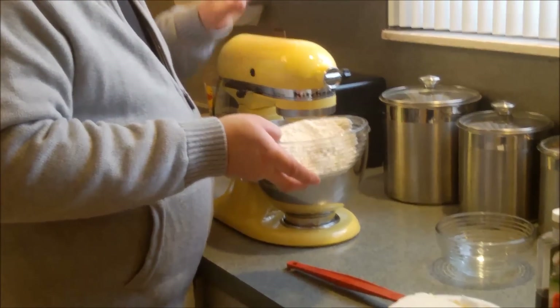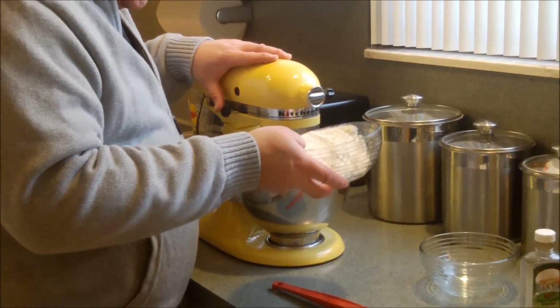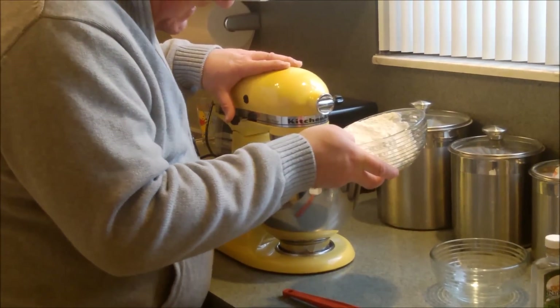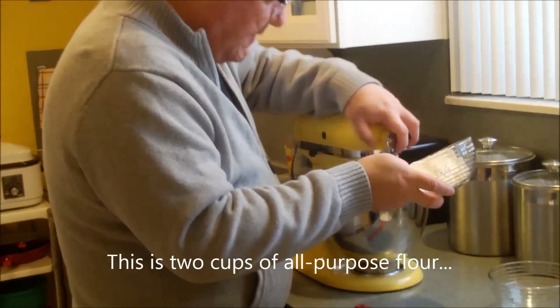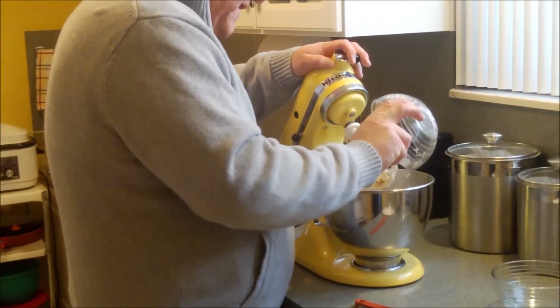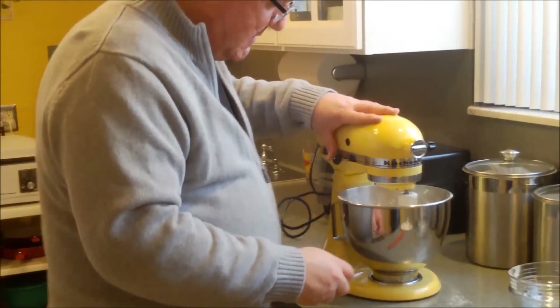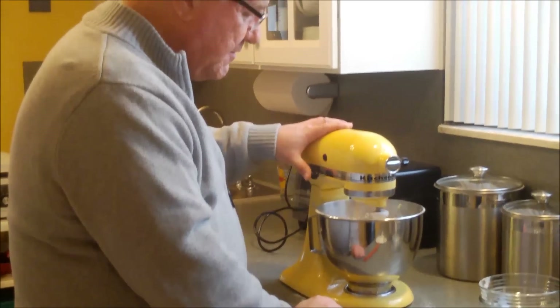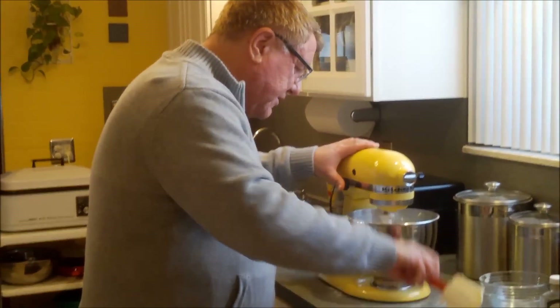When you add flour, you want to start on a low speed or else you'll have a flour shower. Now let me put in the rest of the flour. Do as I said, not what I just did!